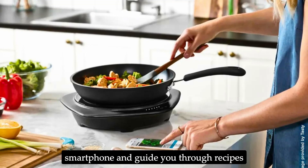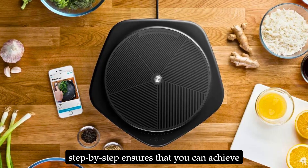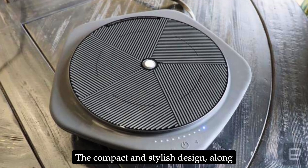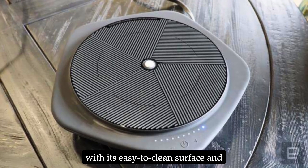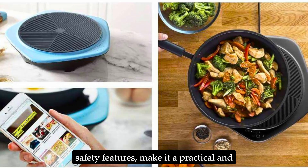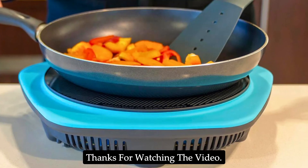Its ability to connect to your smartphone and guide you through recipes step-by-step ensures that you can achieve professional-quality results at home. The compact and stylish design, along with its easy-to-clean surface and safety features, make it a practical and valuable tool in any culinary setting.